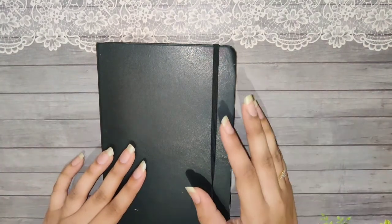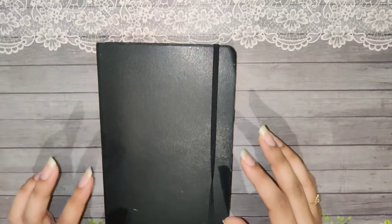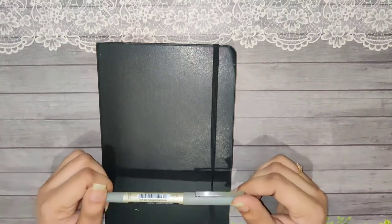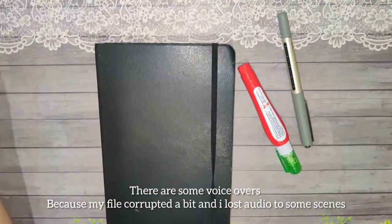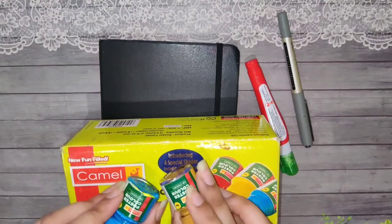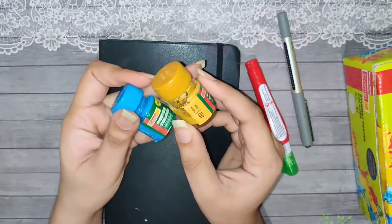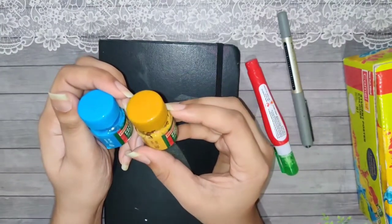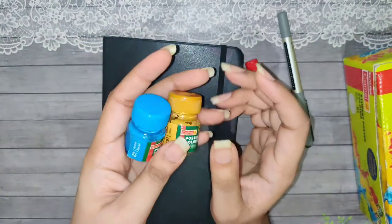Coming to the supplies I've used to put this whole setup together: this Uniball Eye Roll Fine gel pen. Instead of a white pen, I used Camel Student poster colors — 18 shades. The two colors I used from it are yellow ochre and red, plus cerulean blue hue.